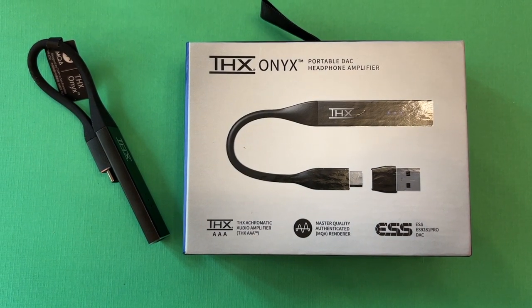Overall, if you're looking for a way to get better quality audio, THX Onyx is the way to go. It sells for about $269 Canadian dollars, or $199 US, and you can get it from Amazon.